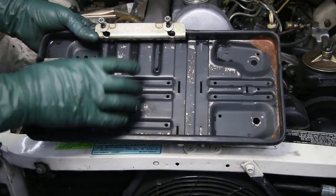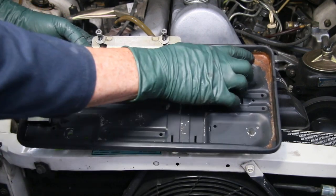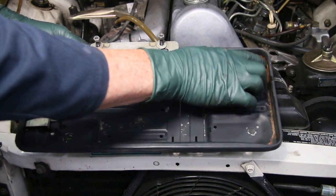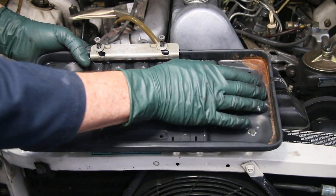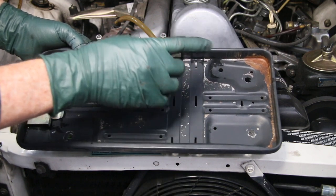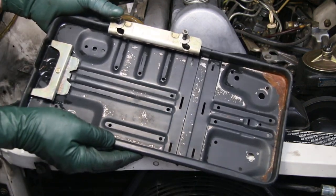After giving this tray a thorough cleaning, you can see where the rust is isolated right in the lowest corner. It doesn't look that bad, but if you leave it, in a couple of years there are going to be holes there. This is when you want to catch this type of surface rust — cleaning it up and coating it with Miracle Paint really is the best solution for your battery trays.